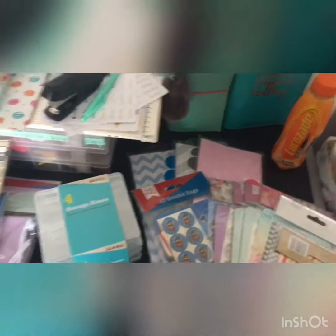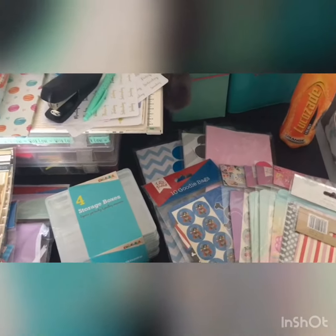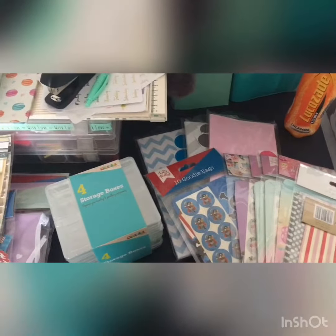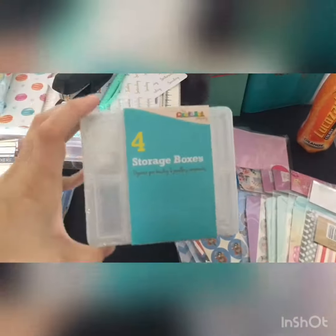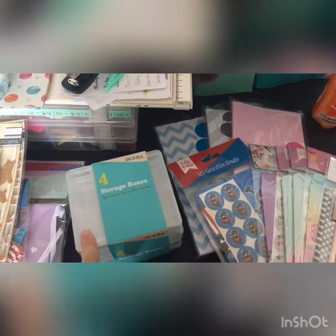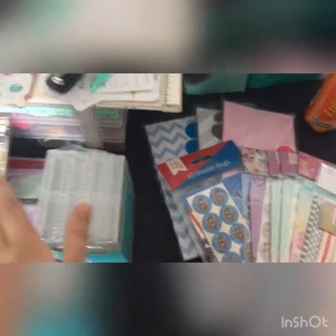Hi everyone, welcome back to the channel. Just a quick video response to Michelle Stratford. If you remember the embellishment box swap she did before with the large ones, Michelle's doing another one and this time it includes doing two of these mini storage boxes. These are from Home Bargains — you get four for like £1.29 or something like that. You have to do two of those and you have to colour coordinate them.